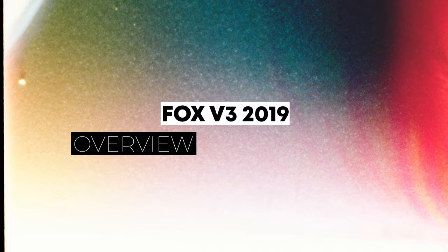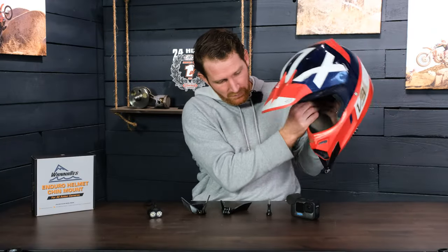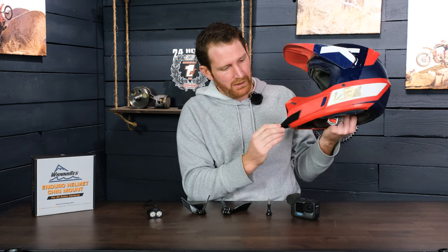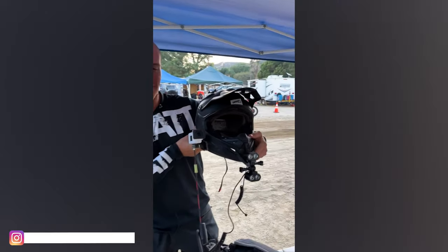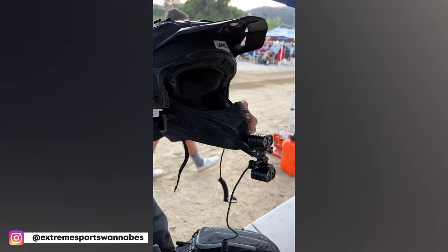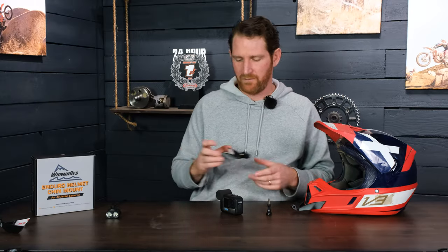These mounts are rubberized, meaning they are impact resistant — you can really beat on them and they won't break. We have a couple of different versions. This version is the light mount version, which allows you to mount a light upside down underneath the GoPro for night riding. They are helmet-specific, so make sure you know your helmet model before buying one of our mounts.